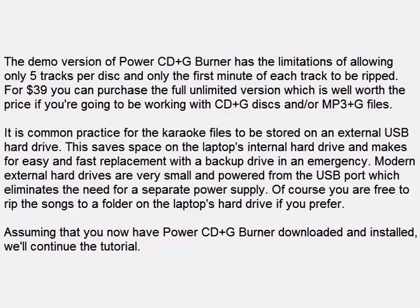It is common practice for the karaoke files to be stored on an external USB hard drive. This saves space on the laptop's internal hard drive and makes for easy and fast replacement with a backup drive in an emergency. Modern external hard drives are very small and powered from the USB port, which eliminates the need for a separate power supply. Of course you are free to rip the songs to a folder on the laptop's hard drive if you prefer.